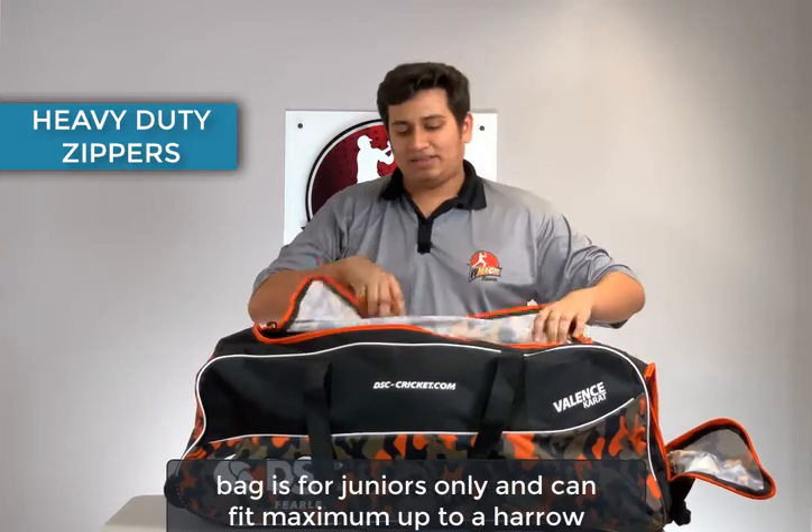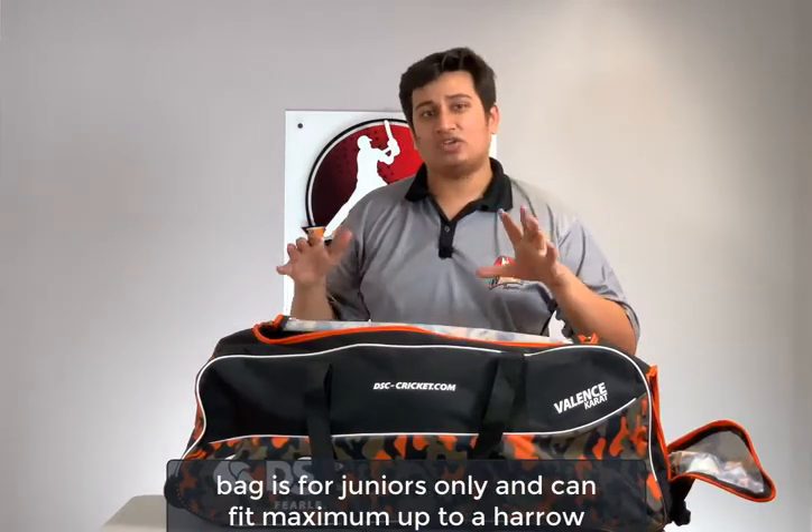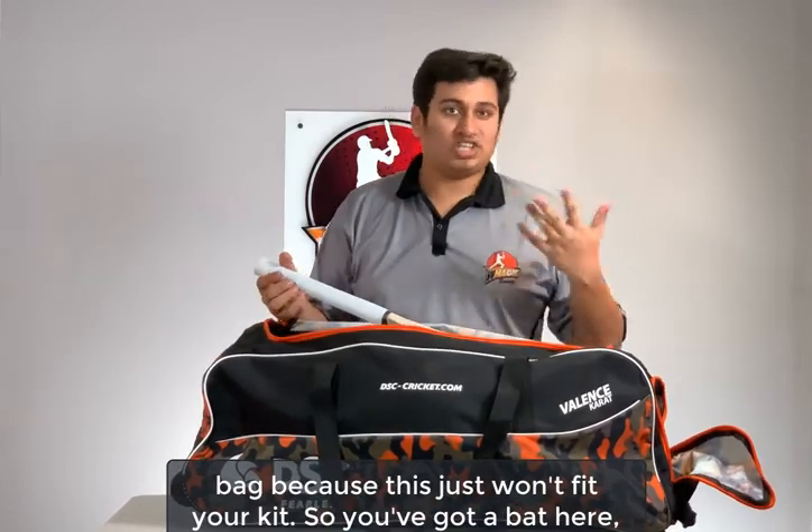This kit bag is for juniors only and can fit a maximum of up to a harrow size bat. Anything upwards of that I wouldn't recommend this kit bag, because it just won't fit your kit.